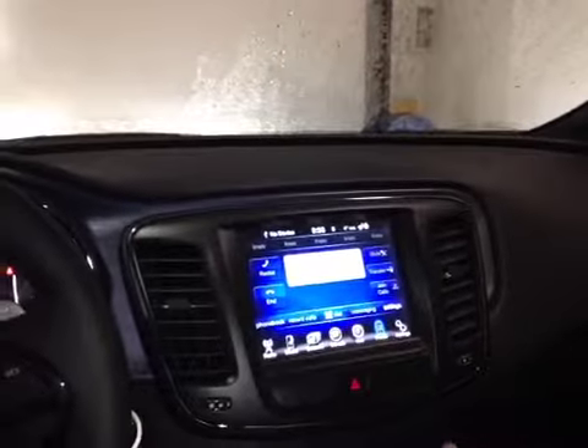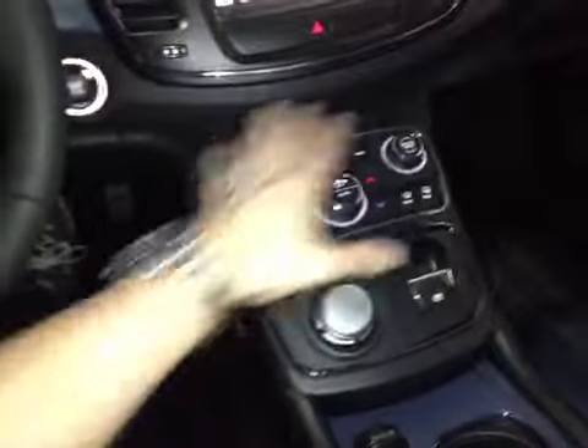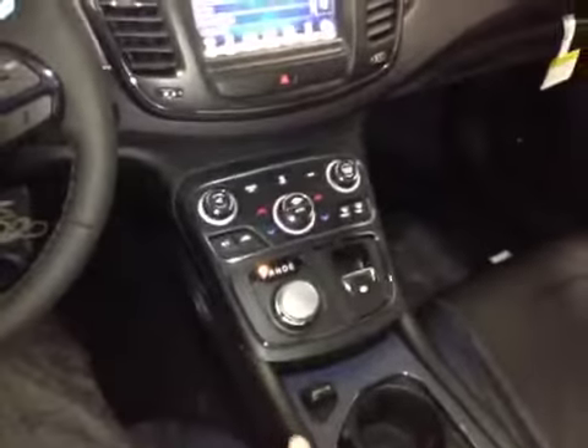We also have connectivity to your Bluetooth media streaming and hands-free calling, and we also have control over all the programmable settings. Down here we have control over just about everything — the stereo, the controls for the climate, your defrost. It's all located on this really neat center console.